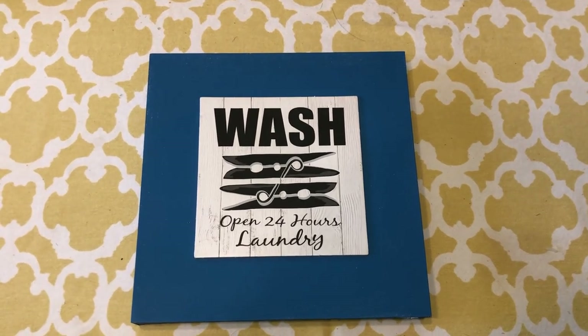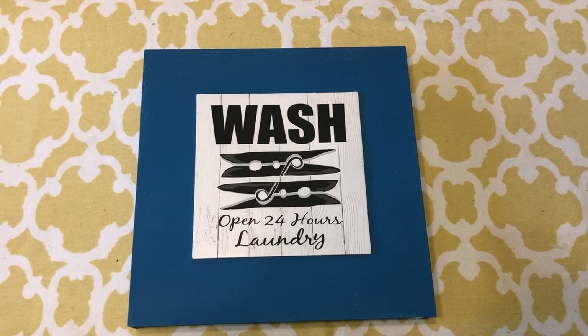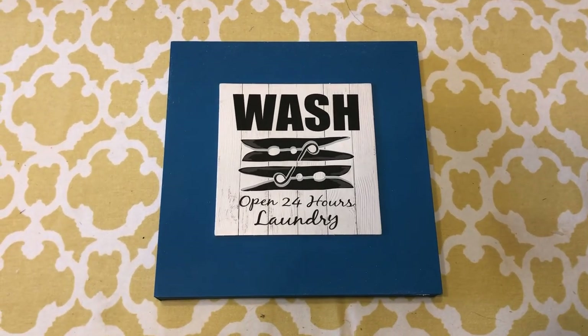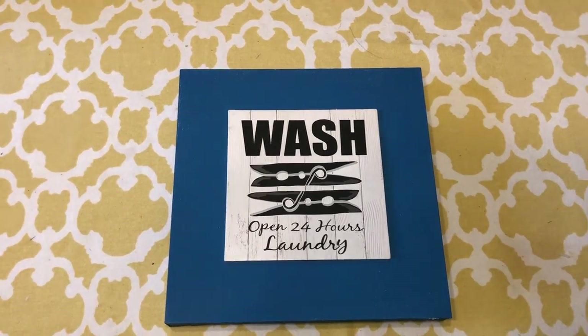Here's just a quick shot of what that piece looked like after I painted it. I think it looks a lot better, and when I get everything put together, you'll see how it's going to fit in a lot better than the black and white background did. So we are on to the next project.